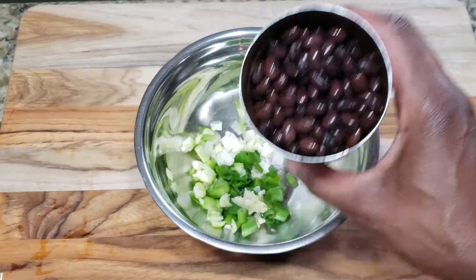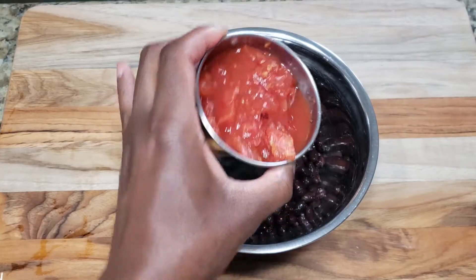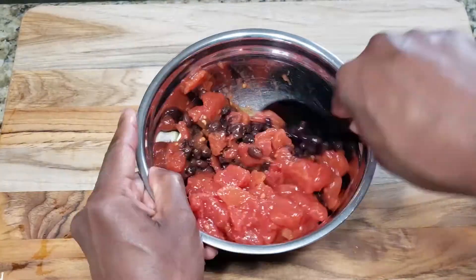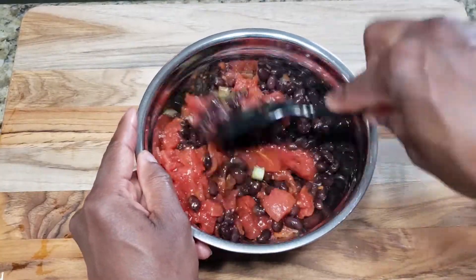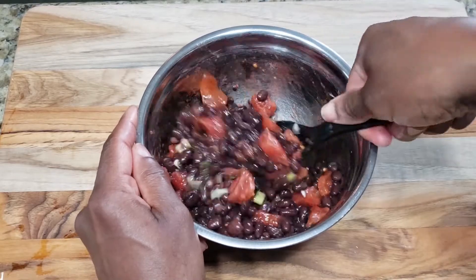This is one can of organic black beans that I've already drained, and one cup of diced tomatoes from a can that I've drained as much as I can. I'm going to gently mix everything together. The black beans are pretty soft so I don't want to mash them while I'm mixing.